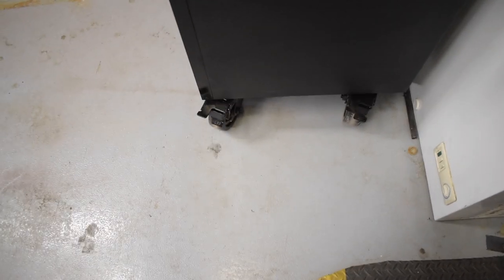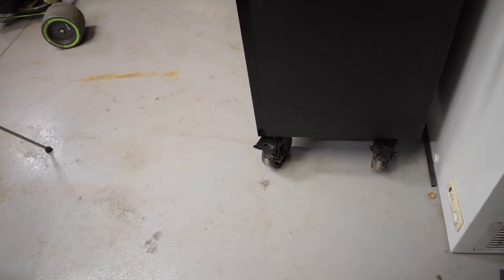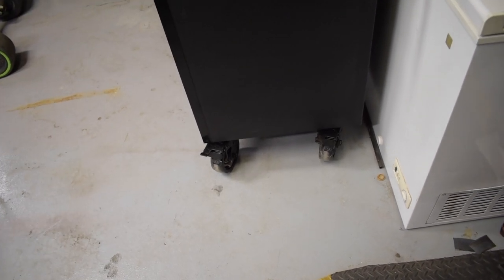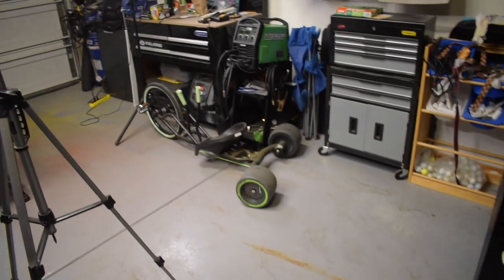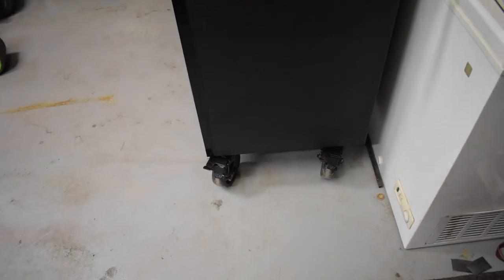It's a nice feature to be able to move it around, especially in a garage where the rolling door gets dusty and dirty. Being able to roll it out of the way, clean underneath it, and keep your shop clean and organized so you actually enjoy working in there makes a big difference.